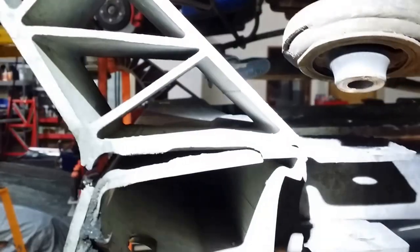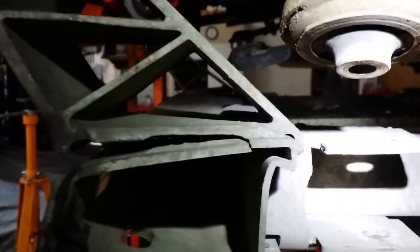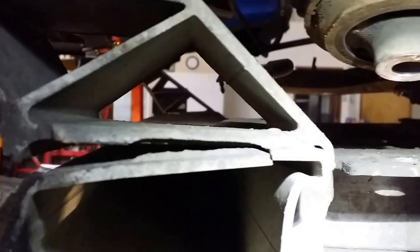Moving on to the driver's side, this is the second crack. As you can see, it's pretty severe — it goes almost all the way to the end of the weld, maybe another half an inch or so, but it is basically cracked all throughout.